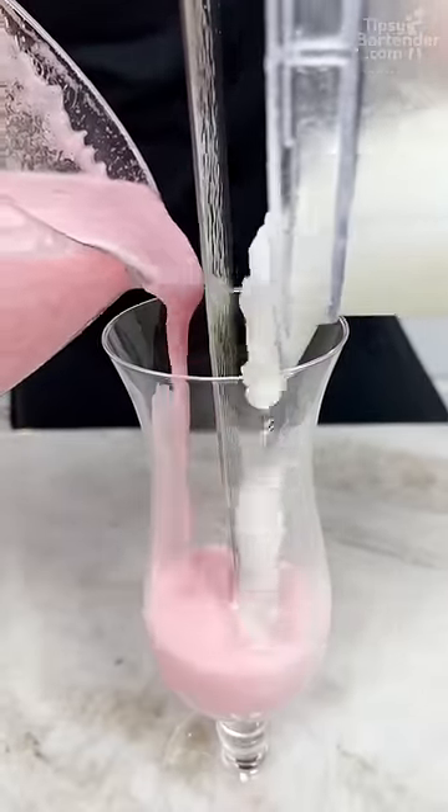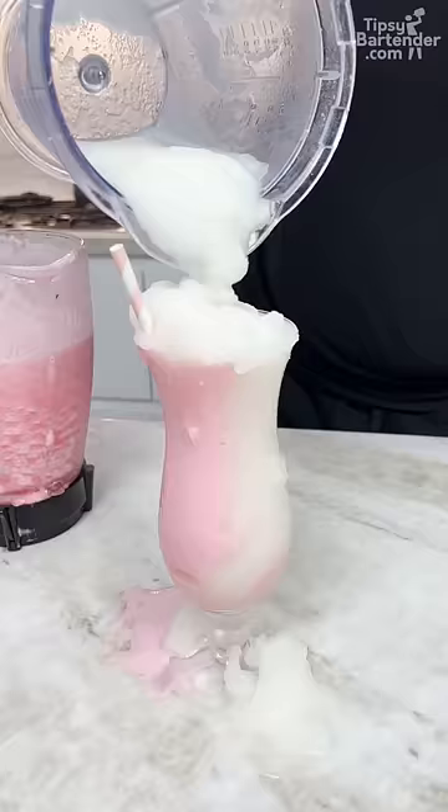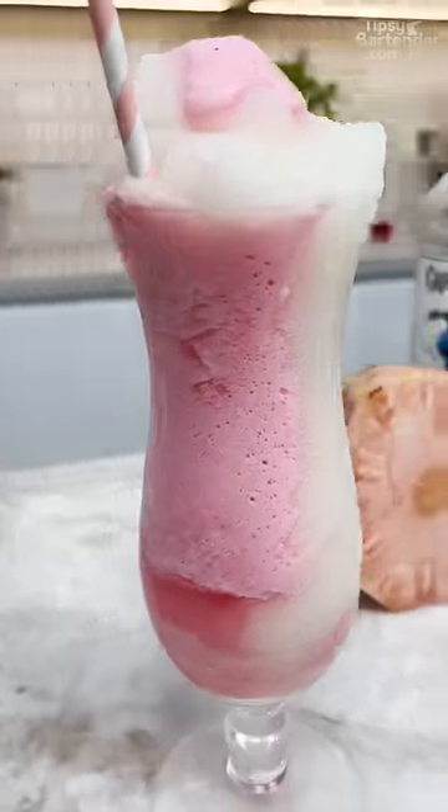Come on, come on pink, come on white, keep up, keep up white. Now you bring over your little pink straw — just come in with a little, just a little. And there you have it, the pink pineapple colado.